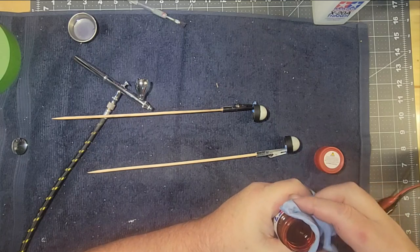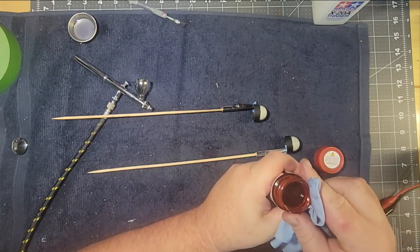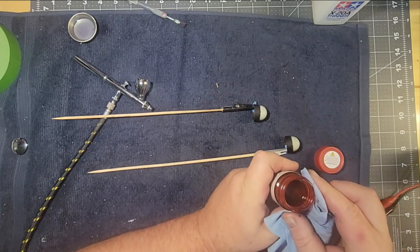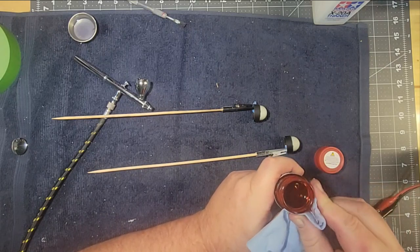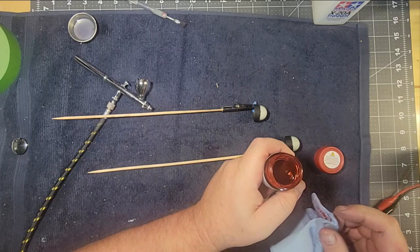Just like with a spray can: turn it upside down and spray it for a couple of seconds until the sound's different, then wipe it off. You're not wasting paint by doing that — you're saving all the paint that's left in the can because it will clog. There are ways to unclog it, but it's a pain.